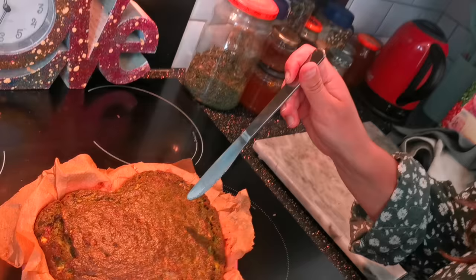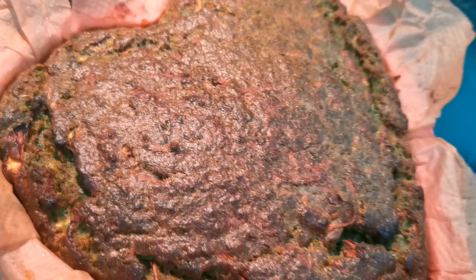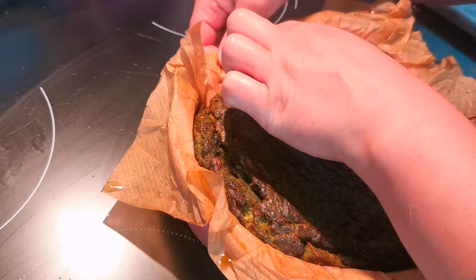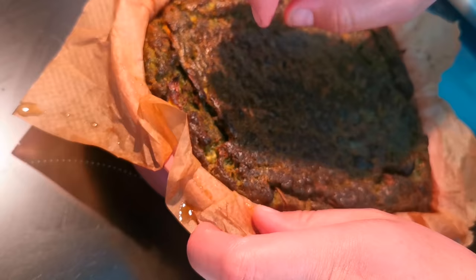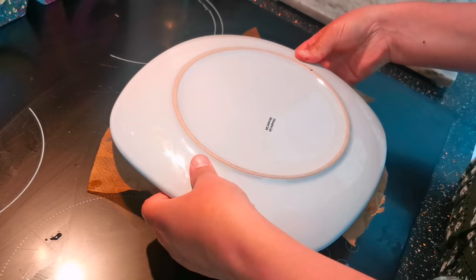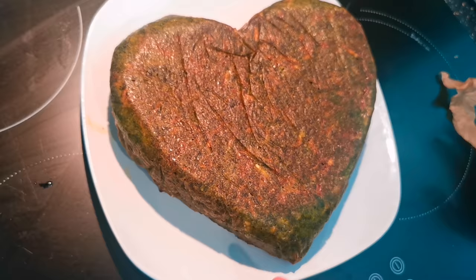Beautiful! Check your cake to see if it's done — pop your knife in, and if it comes out mostly clean you're good to go. We're going to leave it to cool for 5 to 10 minutes before we take it out of the paper. Let's check if it's set — it feels nice and firm. Now here comes the tricky bit: pop the plates on and flip. Ta-da! Our stinging nettle cake!